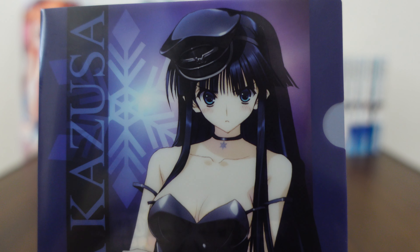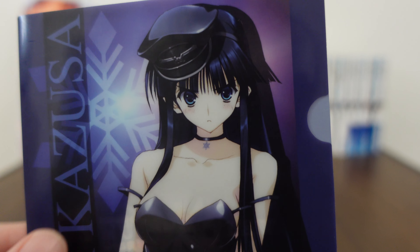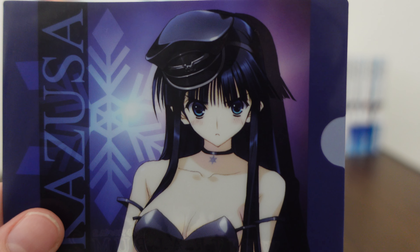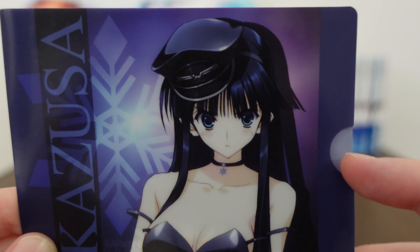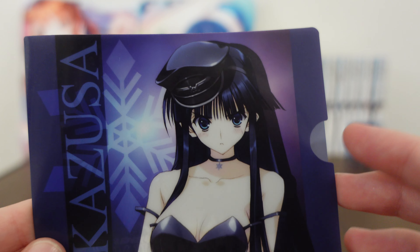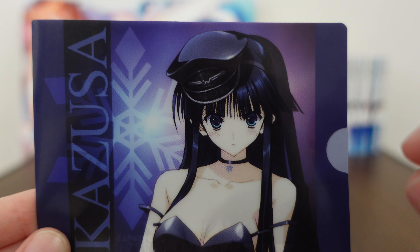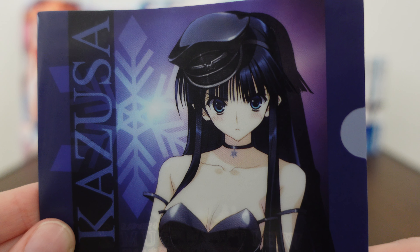This is Toma Kazusa — this is an official product of course. The printing on this is really well done. As far as a clear file goes, it's not too transparent. A lot of the problem with these clear files is it's so transparent that you can see through to the back side and it kind of ruins the front art unless you have something in it. This one is not like that, which I do appreciate about it.